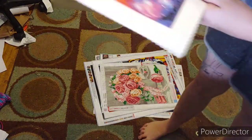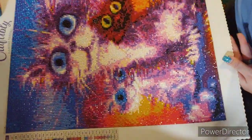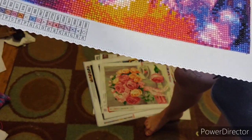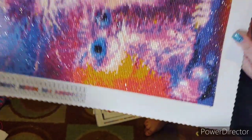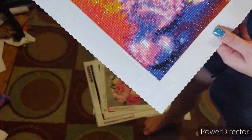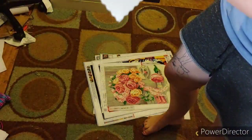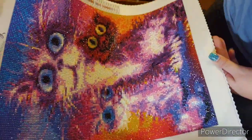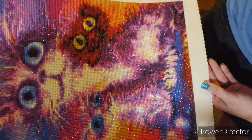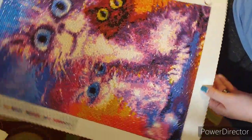This was my very first Craftably canvas that I've ever done. It is a round. It has 29 colors. It's a 30 by 40, and I think it's something like 'crazy cats' or something like that. It turned out super adorable. I love it.